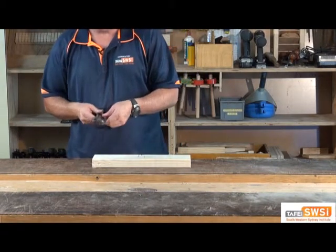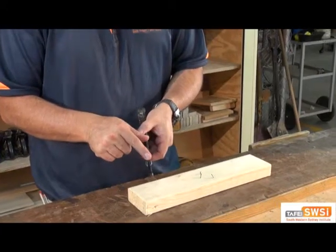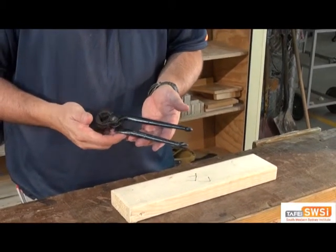So these are what we call pincers. You can see they're a bit like a pair of pliers. They've got a set of jaws at the top and a set of jaws down the bottom, and we use these to take out small nails that we can't get our claw hammer onto.